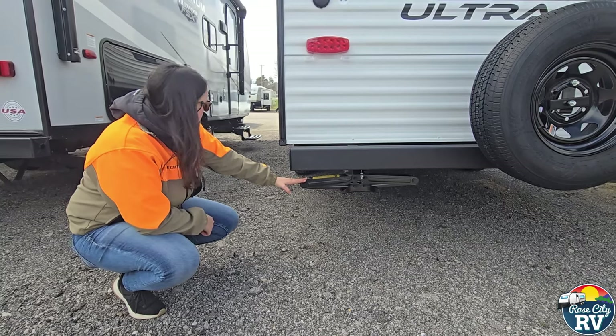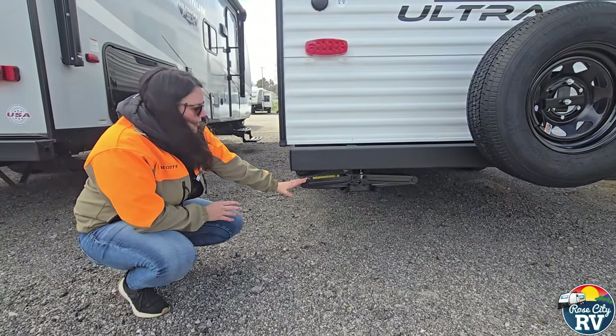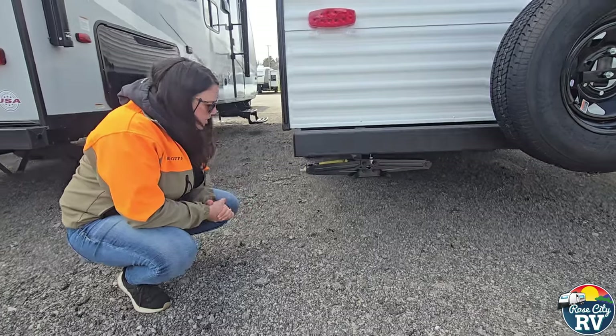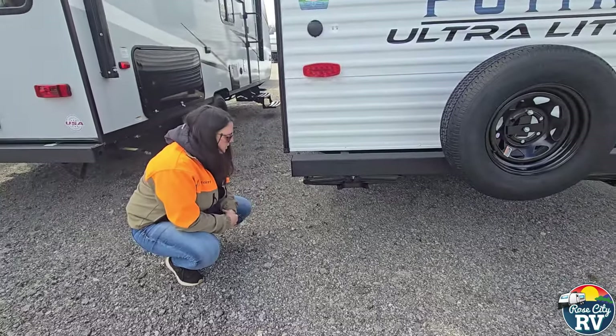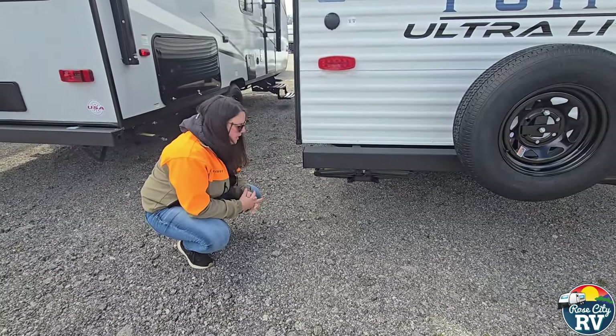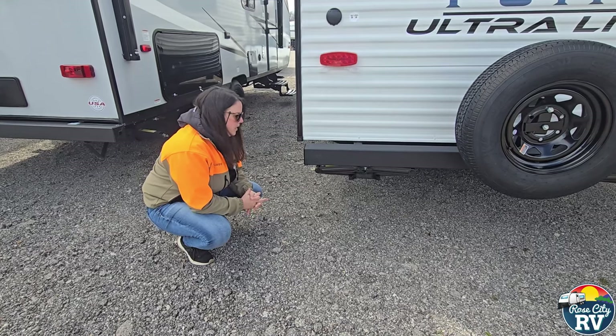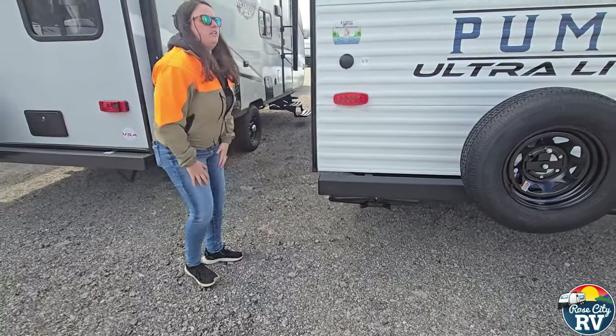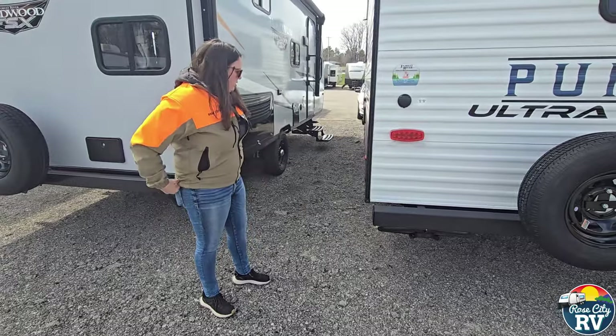These are your manual stabilizers. There are going to be four on this coach, one on every corner. These are not to level the coach — we get that question and unfortunately we get it after people have already buckled them. They are not designed to take the weight of the coach; they are simply there to stabilize you.